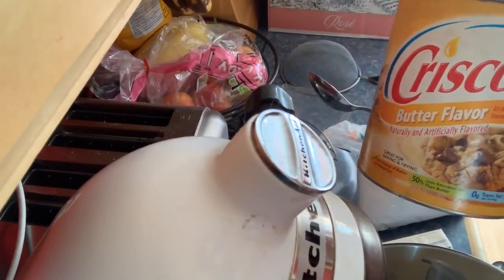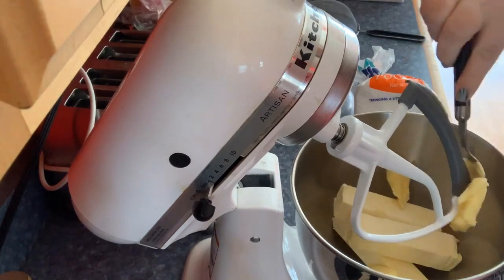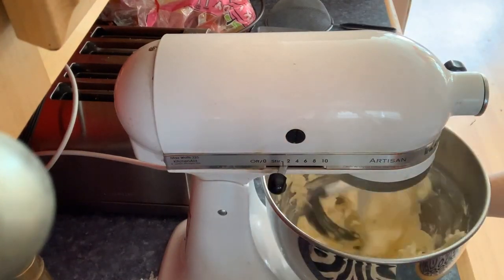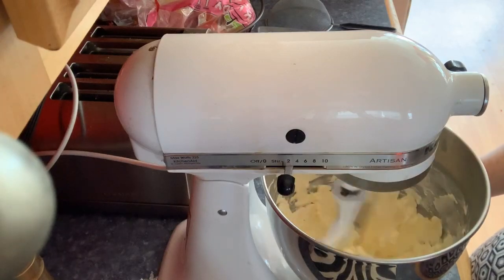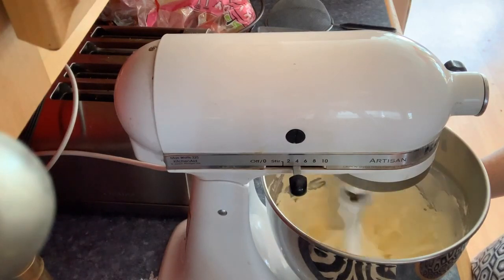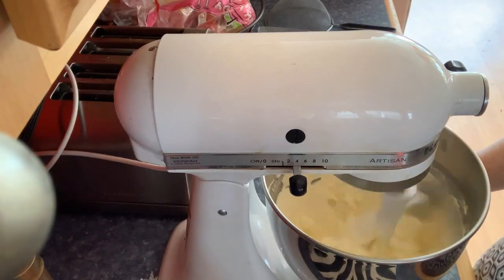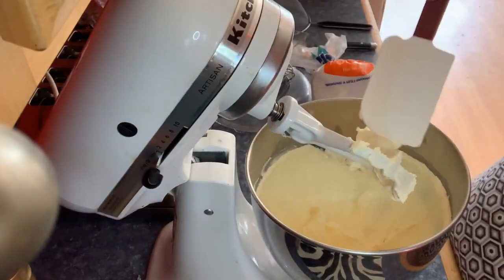Now we're moving on to the Bailey's Irish cream buttercream. I put in three sticks of butter, and about a stick's worth of Crisco. I add Crisco because they were the cheaper butter sticks, so it helps with stability and thickness. I set a timer for seven minutes to let it whisk.